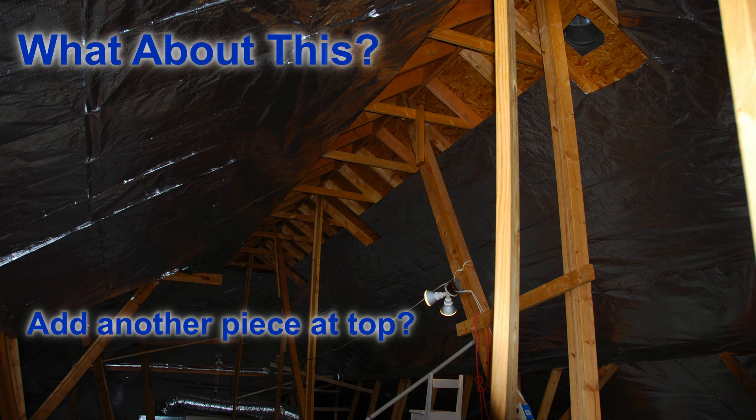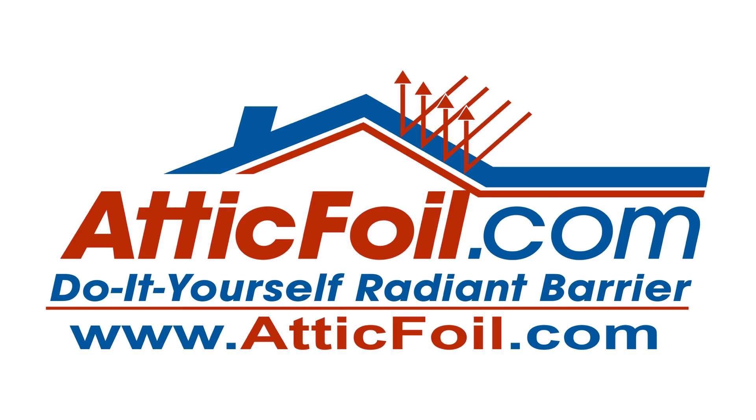Now here's a final question: should you add another piece up at the top? If you stop five or ten inches from the top of the ridge beam, you're probably fine. If you stop three, four, or five feet, then it may be worth coming in and doing an extra strip at the top. But remember, radiant barrier has a cumulative effect, so you've got to decide if it's worth your time and effort to get that small amount of extra coverage. I hope this video helped answer some of your questions today. If you have any questions, visit the website AtticFoil.com or give us a call and we'll be glad to help you.